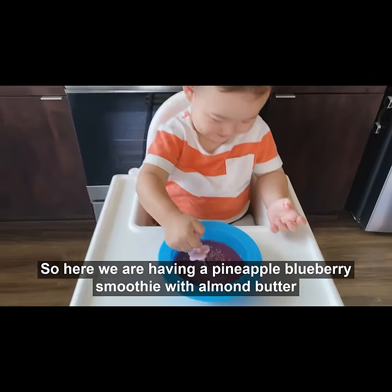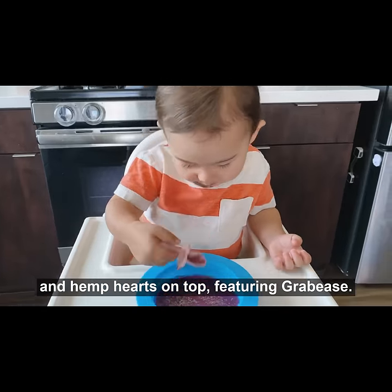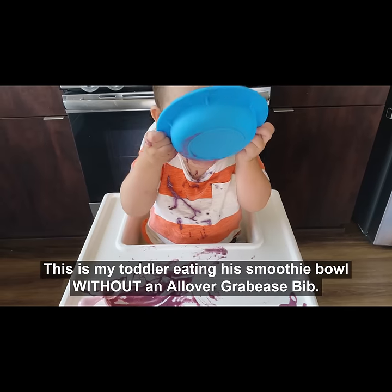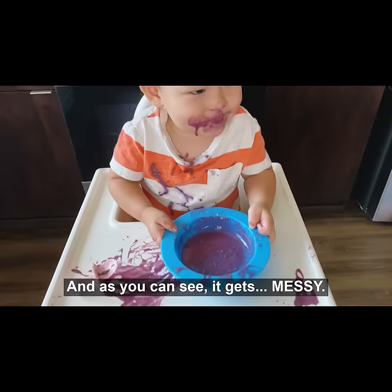Here we are having a pineapple blueberry smoothie with almond butter and hemp hearts on top, featuring Grabby's. This is my toddler eating his smoothie bowl without an all-over Grabby's bib, and as you can see, it gets messy.